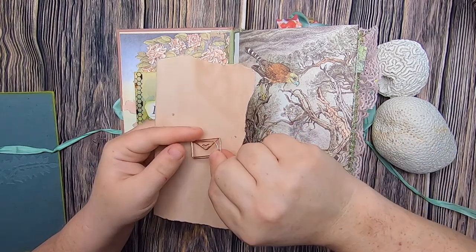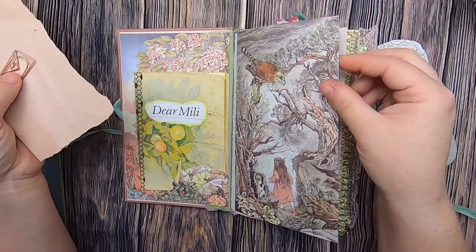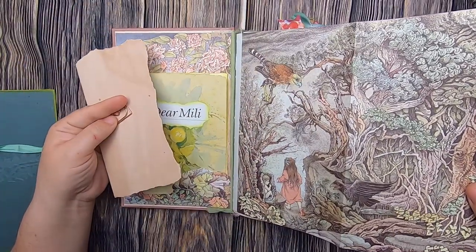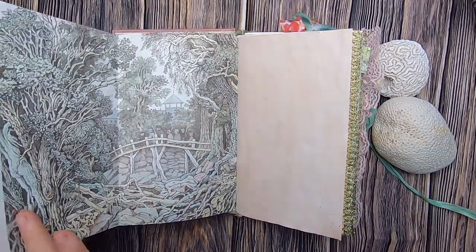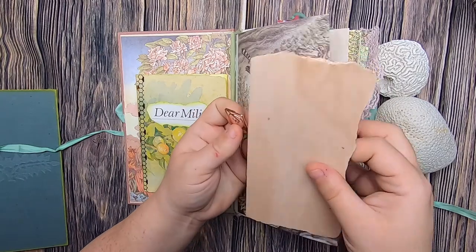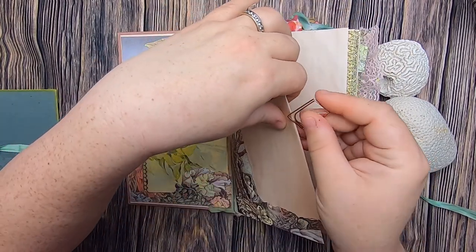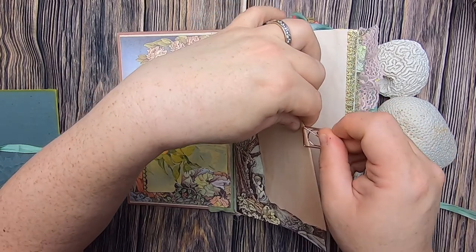That letter is paper-clipped on with a cute little rose gold envelope paper clip, because it's a letter, onto this original beautiful book page illustration that flips out — I kept the whole thing in place because it's just gorgeous on both sides. So that is where you can find the original letter right in the front here.